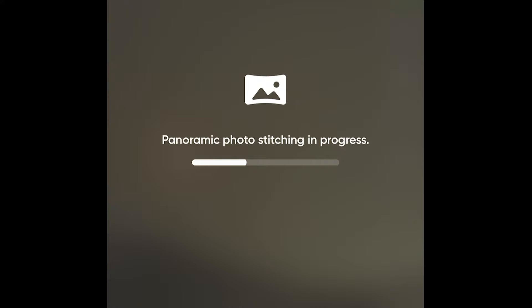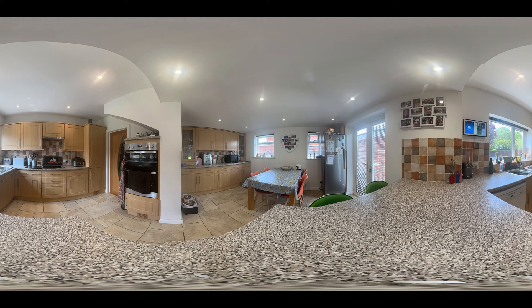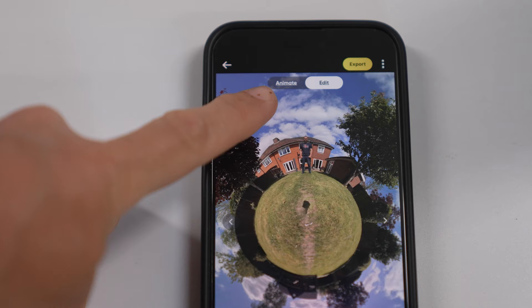The app automatically stitches your final photo, but it only gives you an output of 18 megapixels — 6080 by 3040. In the app you can reframe your 360 photo and export it, or you can export the native 360 image and create a virtual tour in another software, or play around with the AI animation features in the Insta360 app. These create a short animated video from your photo where you can choose the aspect ratio and music to share a fun little clip on social media.